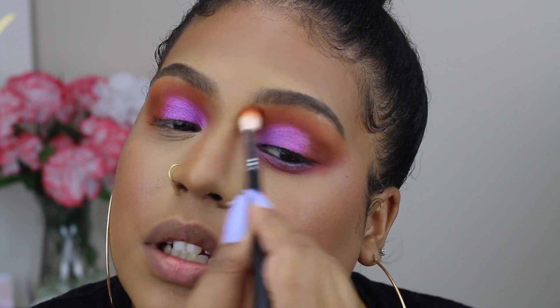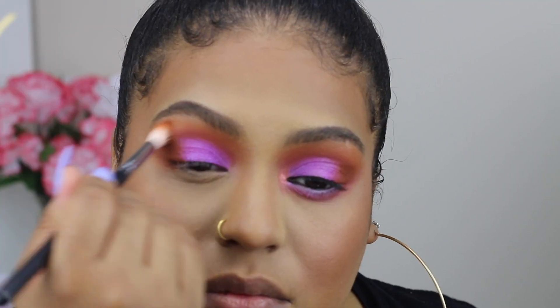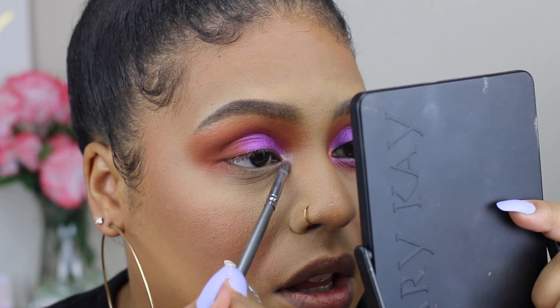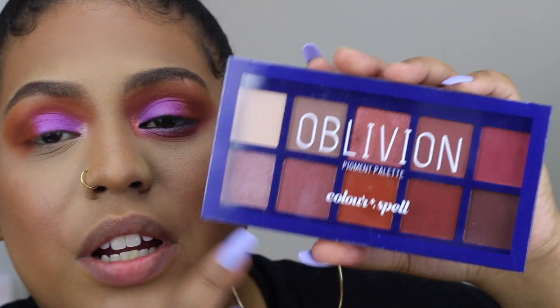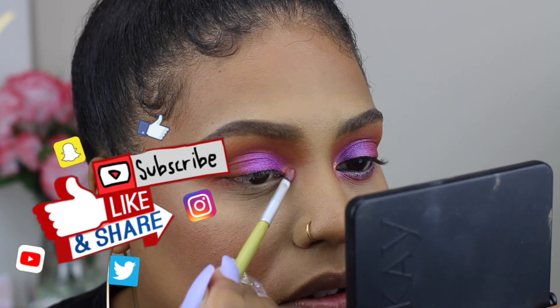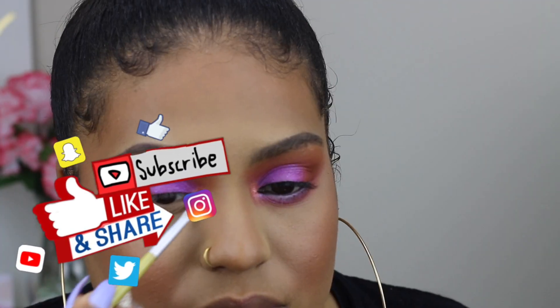Going in with that second crease shade and blending out a little more — I added a little too much so I need to balance the other side. Now taking a little more glitter adhesive and placing that in the inner corners, then using this palette to apply this shade into the inner corners. This shade is a little more on the sheer side so you definitely have to build it up a couple times.